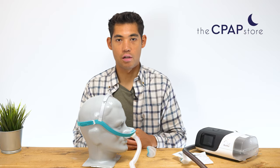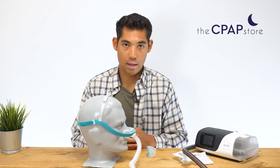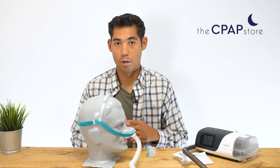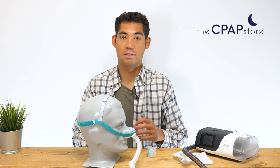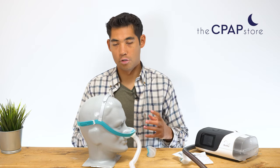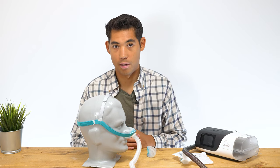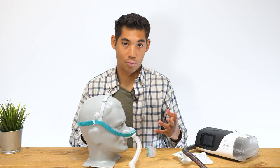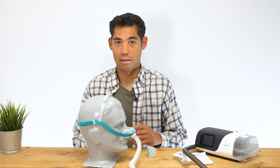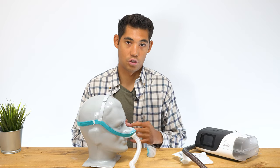Hi, my name is Tristan from cpapstore.ca. Today we're looking at the Fisher & Paykel Evora nasal mask. It's a very interesting design with definite pros and cons. Before I get into this review, please consider liking this video or subscribing to our YouTube channel, which is based around reviewing every single SKU on our CPAP website — pretty much every CPAP product. So if you want a video database on anything you might want to buy for your CPAP therapy, definitely check out our YouTube channel.